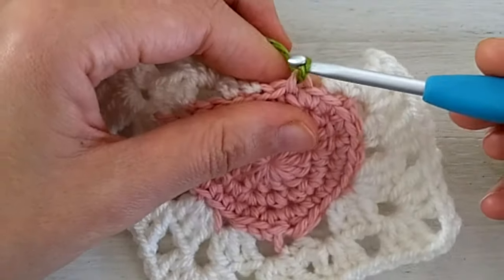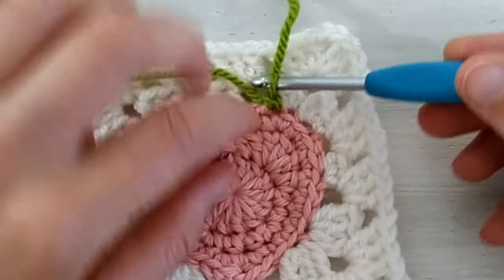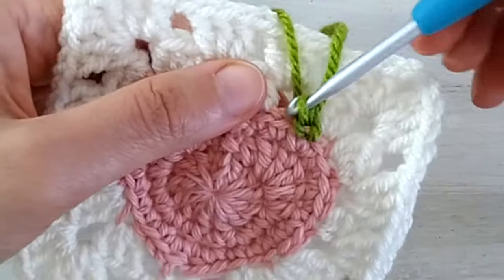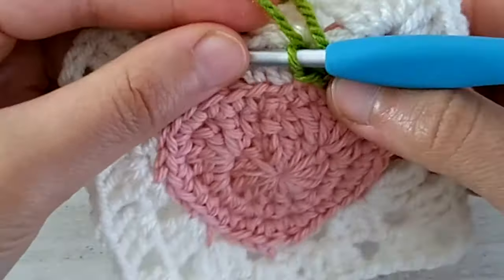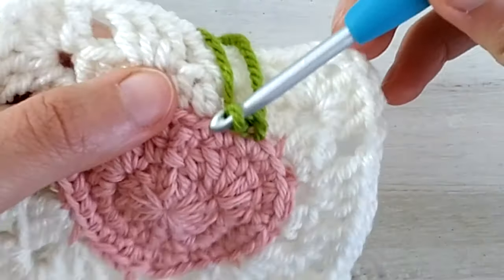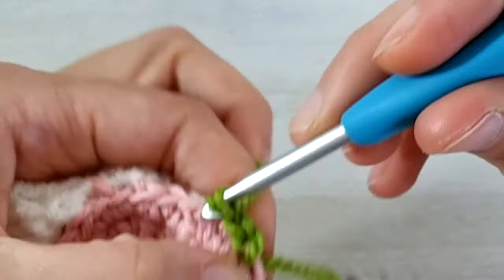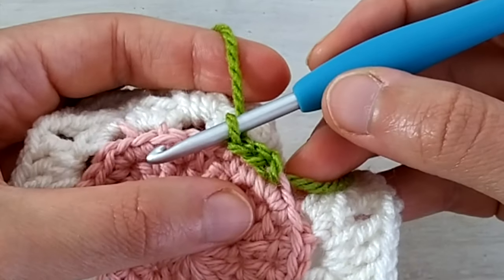I yarn over, pull up a loop and chain one — this chain one counts as our first stitch. Then slip stitch one in the front loop of the next stitch. We have one and two stitches. Repeat the same in the next stitch — this is the last single crochet of round three — go into that front loop and make a slip stitch. So we have three stitches on each side: one, two and three.